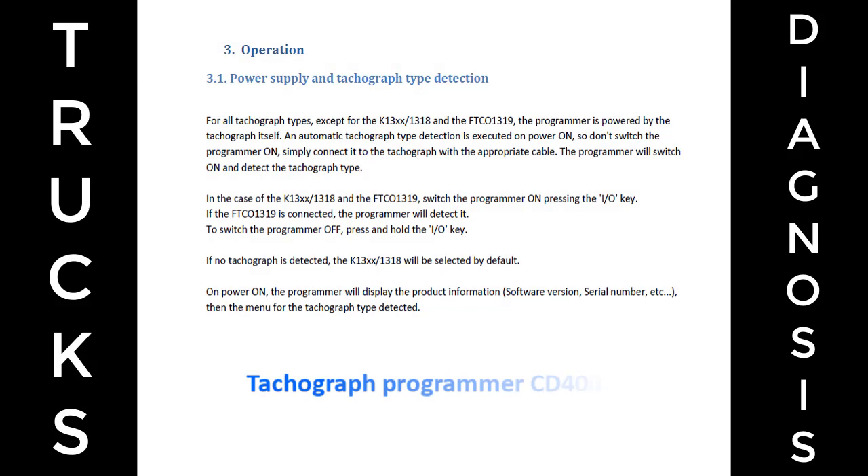Operation 3.1: Power supply and tachograph type detection. For all tachograph types except the K13XX/1318 and the FTCO 1319, the programmer is powered by the tachograph itself. An automatic tachograph type detection is executed on power on, so don't switch the programmer on — simply connect it to the tachograph with the appropriate cable. The programmer will switch on and detect the tachograph type.